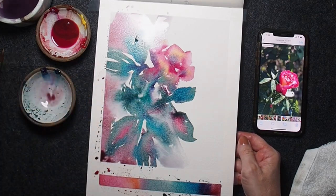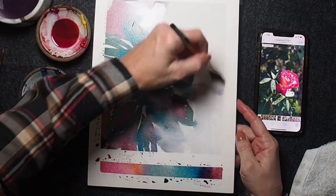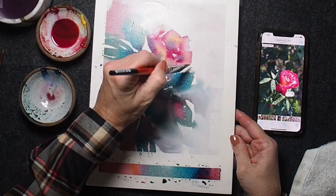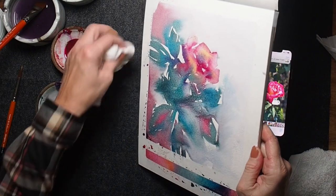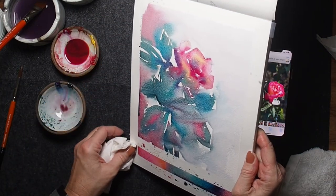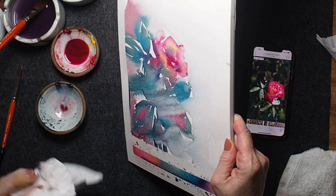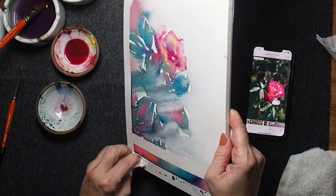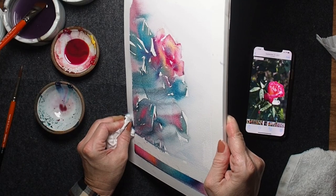One question I get asked is how does it blend out and create lost-and-found edges while still preserving some shapes? It's because the colors I'm using are staining — they've had a moment to sit on the paper and stain it a little. So some leaves will completely blend out into the background because they were fresher, while others that have been there longer might leave more of an impression. I like to hold my painting on a diagonal and let the excess water run across, breaking up the image so I have the symbol of a flower and the symbol of foliage — some shapes defined, others diffusing into the background.